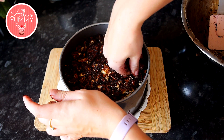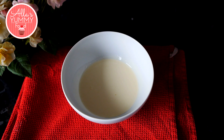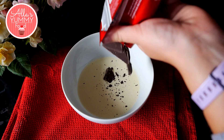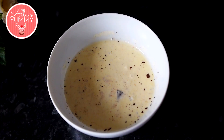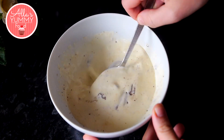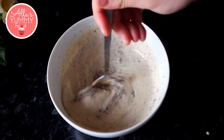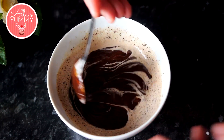Place your cake into the fridge while we make our chocolate ganache. Into a bowl add your heavy double cream together with your dark chocolate — you can also use milk chocolate, but I prefer dark — and melt it in a microwave in 30-second bursts until fully melted. Then stir it together and the mixture will come together into a beautiful smooth and silky chocolate ganache.